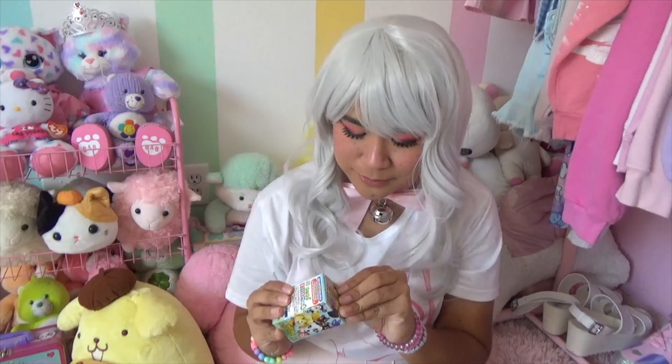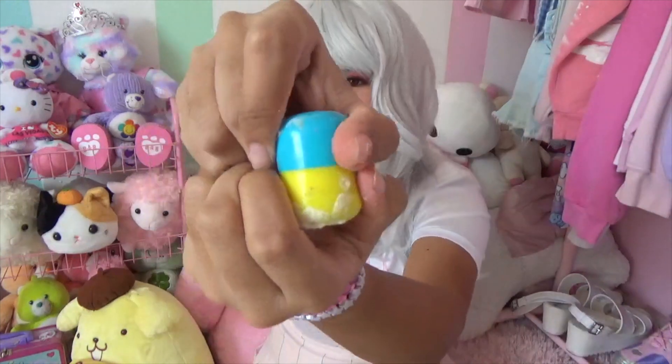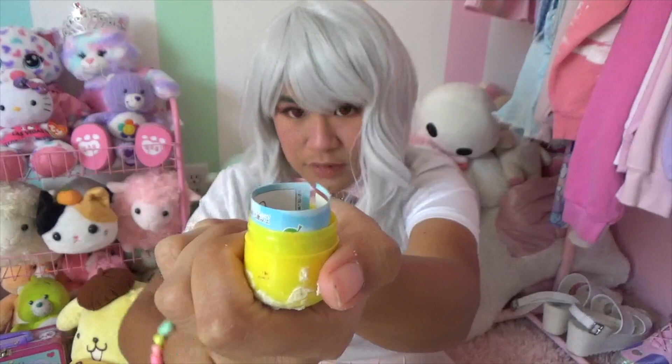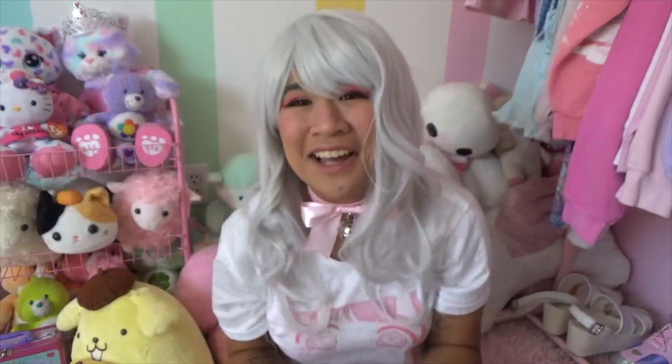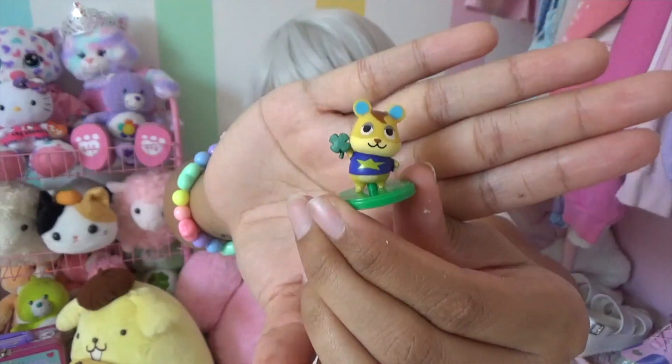And the last box. We'll see if I get anything different or another Goldie. That's another Hamlet. I was kind of anti-climactic about it, but that's okay. Another duplicate boy.